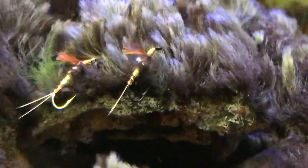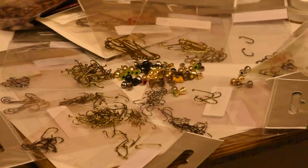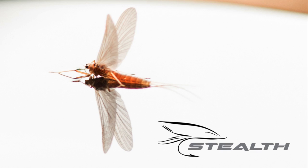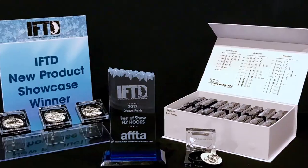Because Stealth hooks aren't anodized, they are more environmentally friendly. Say goodbye to that messy, disorganized fly tying bench, and say hello to Stealth — designed and created around the natural insects. Better hooks, a better system, better flies, and better fishing.